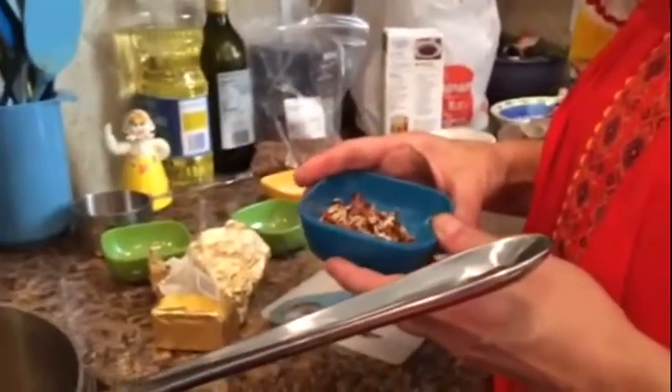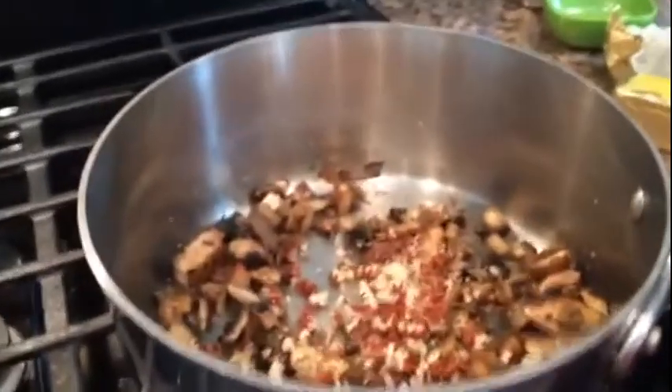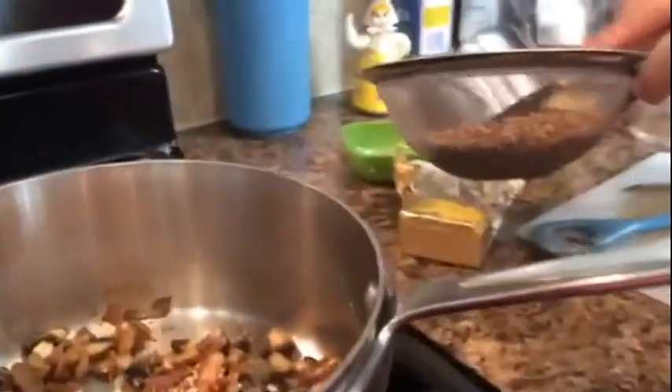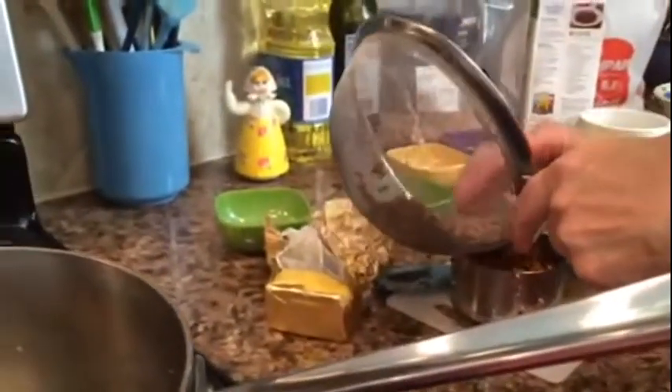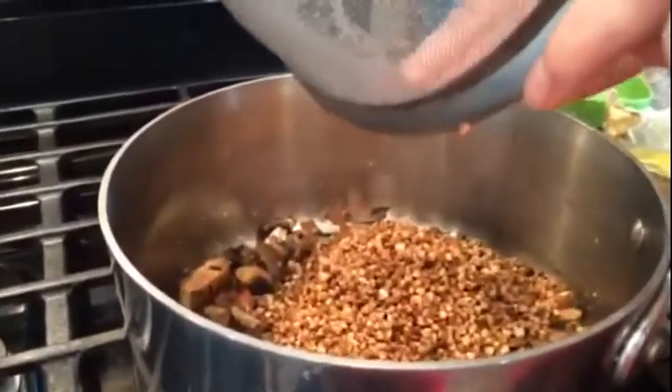Since we're here in Texas and I want that good earthy flavor, I'm adding some pecans. Pecans are a nut that's very popular and prevalent in the state of Texas. You could also use chestnuts, but with chestnuts make sure you soak them to get the coloring and bitter flavor out. Notice when I initially measured the buckwheat I had a cup, but now I have a little more because it absorbed some water.